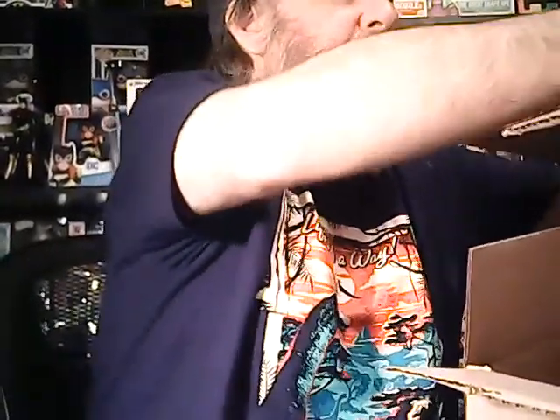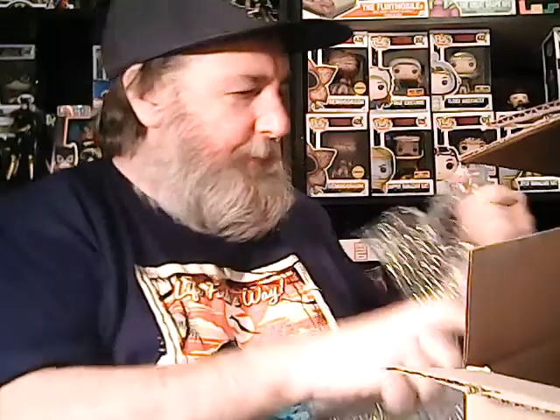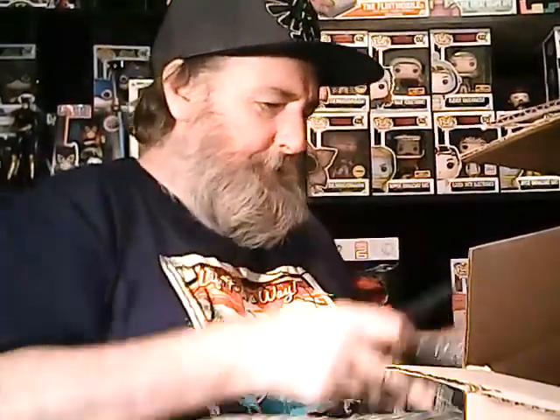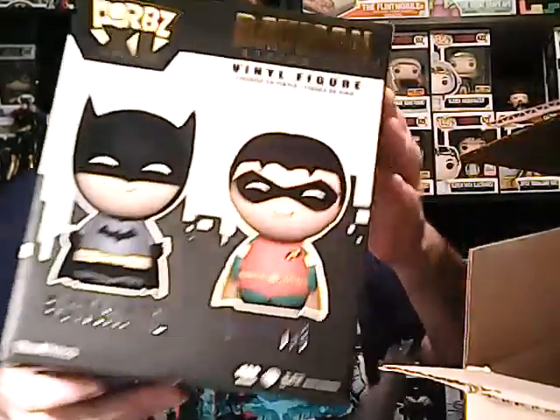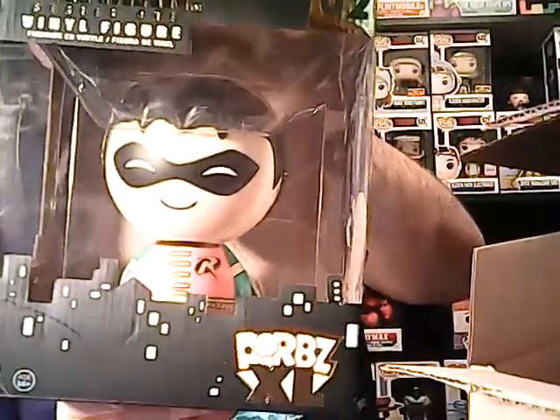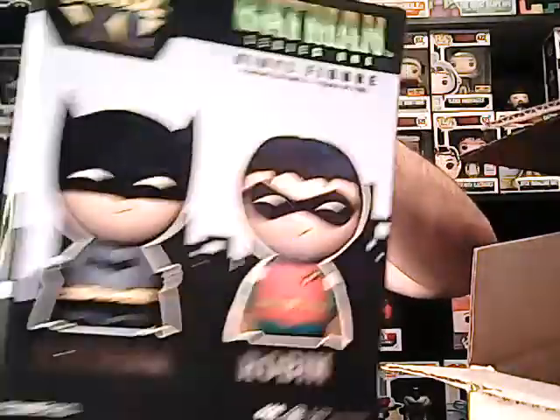And then there's something really big here. Ow — that knife's sharp. I see what it is but I'll keep my mouth shut for a minute. It's a Batman and Robin vinyl — a Robin Giant Dorb. The light's not great but that is cool. Definitely a cool addition. I hope I did as well as you did, Paul. This was a really good, really good box. I really liked it.